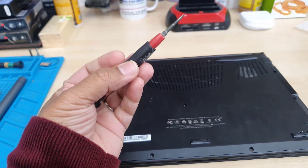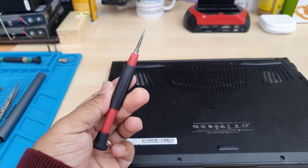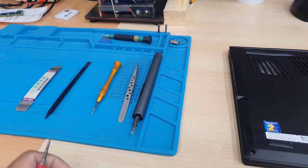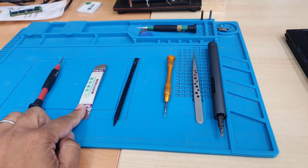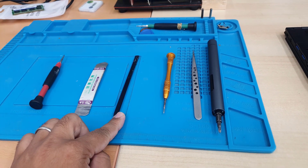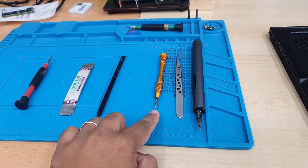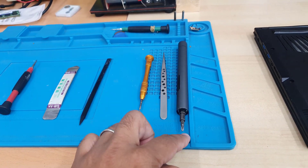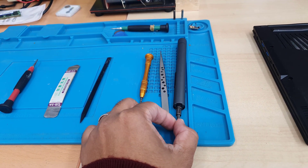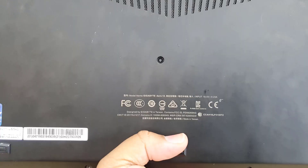First of all, you should have some tools: a T6 screwdriver to open the back cover screws, a flat opening tool — the metal one and the plastic one — and then a Phillips screwdriver, both automatic and manual, and a tweezer also helps a lot.